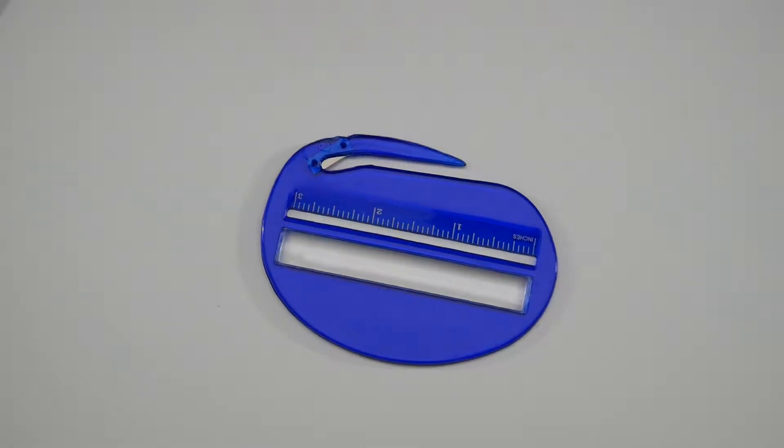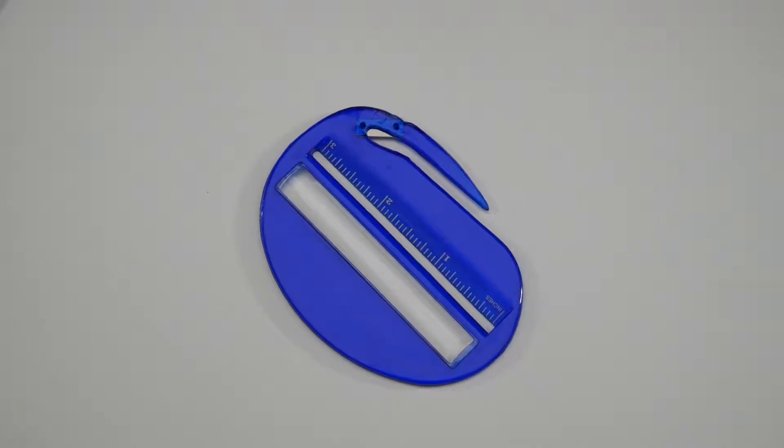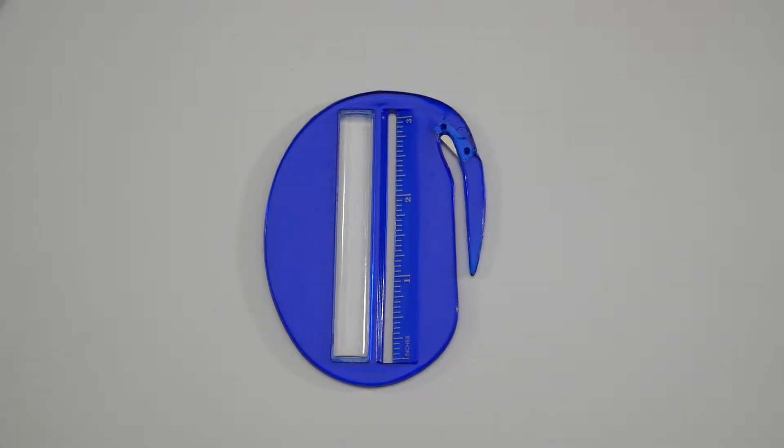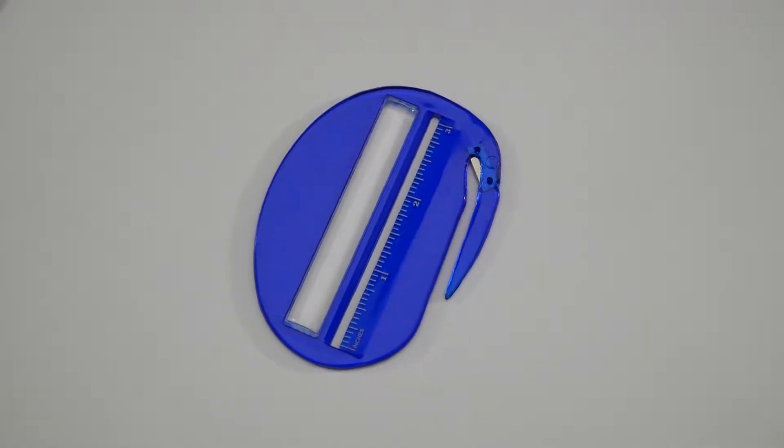Approximate size of this letter opener is 3 and 3-quarter inches by 2 and 3-quarter inches, with an imprint area of 2 inches by 3-eighths of an inch. Pricing includes your one color logo, one location.